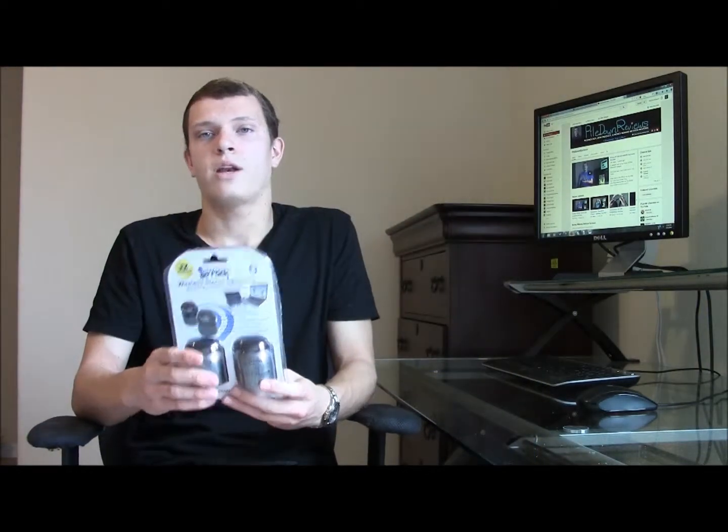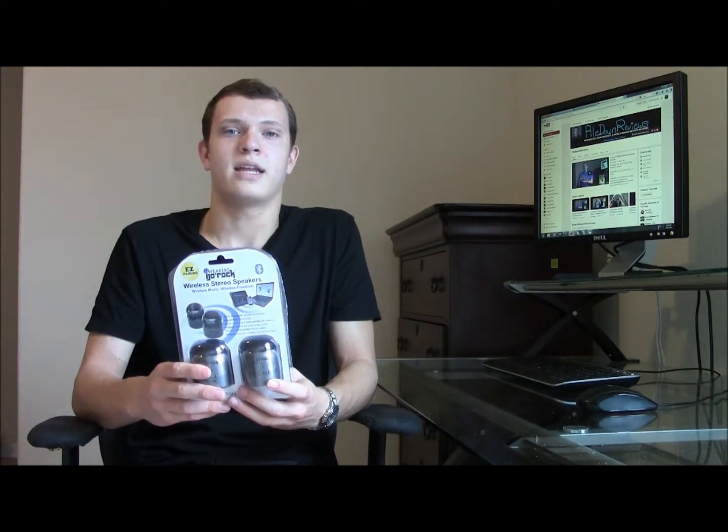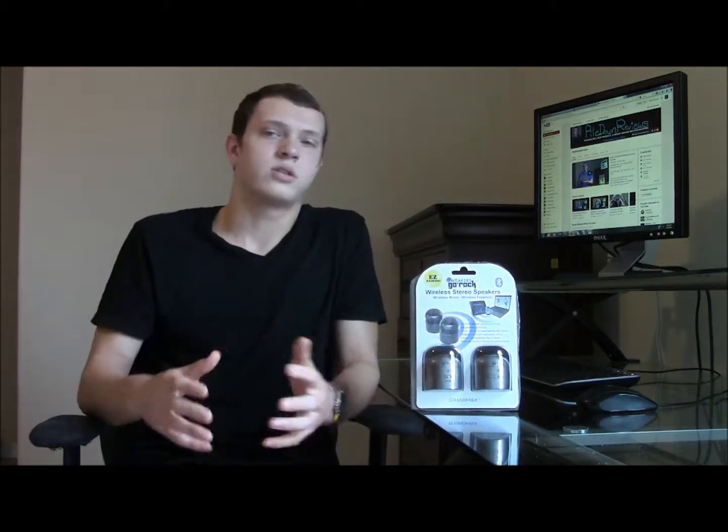Most of their products that I've reviewed in the past have been pretty solid for their price. These speakers in particular are $40 and can be found on their website, and they're one of the most expensive speakers that they have.